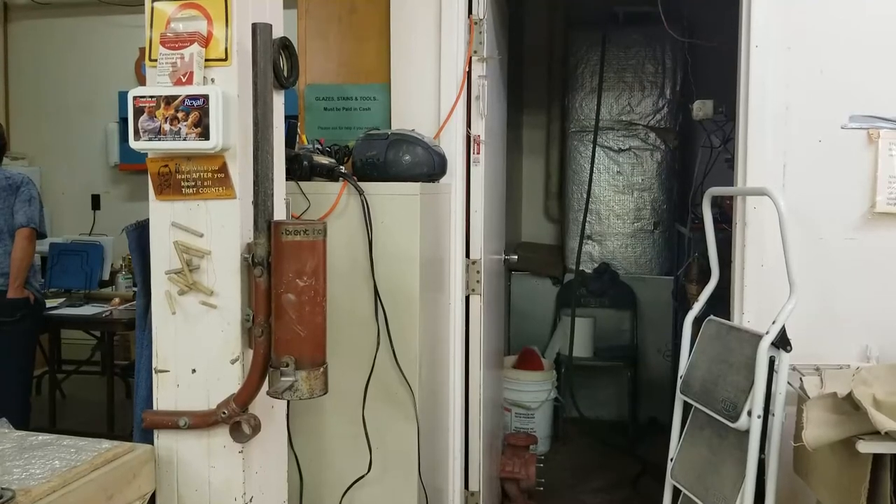Welcome to the Athabasca Pottery Club. Today we're going to go over how to set up, use, and clean our clay extruder.